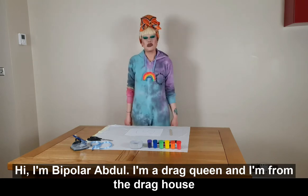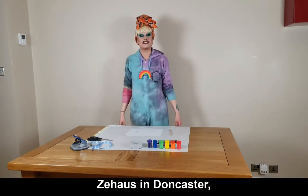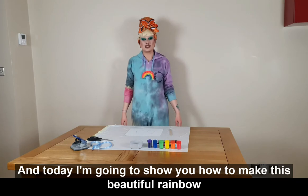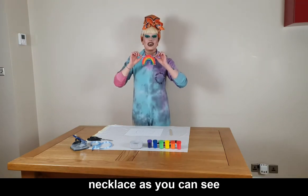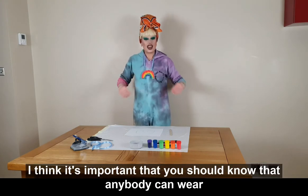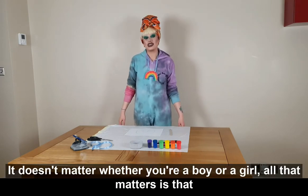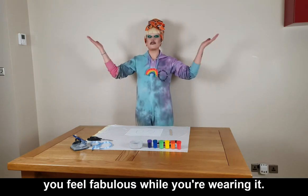Hi, I'm Bipolar Abdul. I'm a drag queen and I'm from the drag house Zee House in Doncaster, which is Doncaster's only drag family. Today I'm going to be showing you how to make this beautiful rainbow necklace — as you can see, I've already got one and I'm wearing it now. I think it's important that you should know that anybody can wear necklaces and jewelry. It doesn't matter whether you're a boy or a girl; all that matters is that you feel fabulous while you're wearing it.